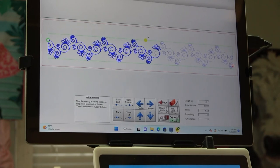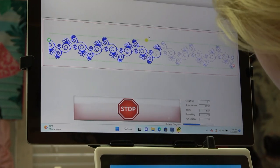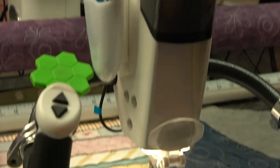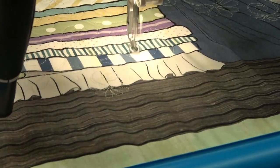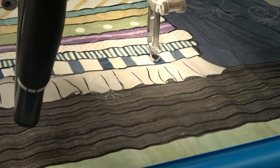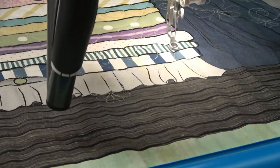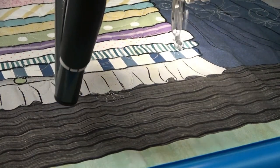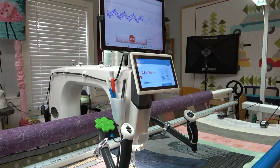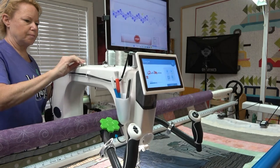It's just going to start sewing — it does the lock stitch and off it goes. It finished that feather perfectly! I can trim that tail a little bit better, and it just started exactly where it needed to be.